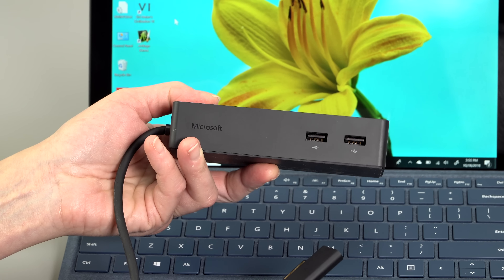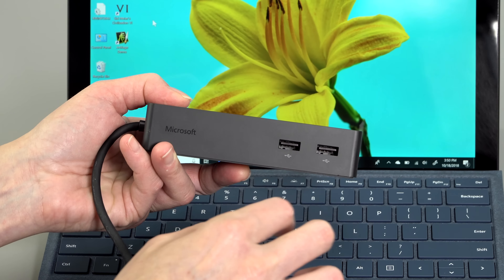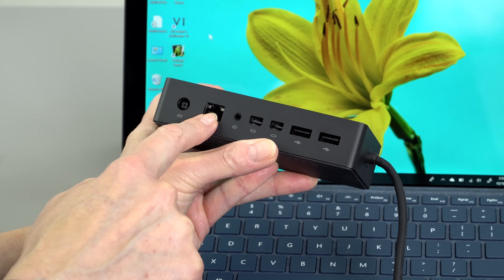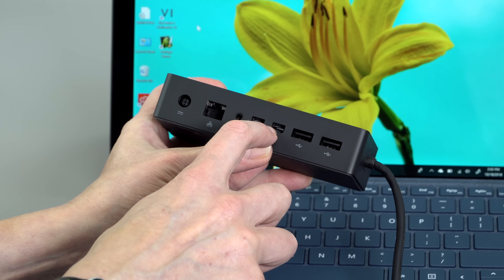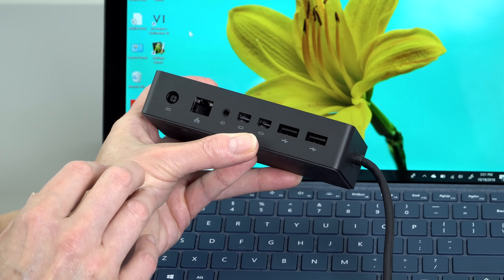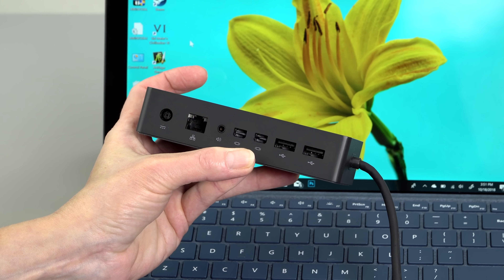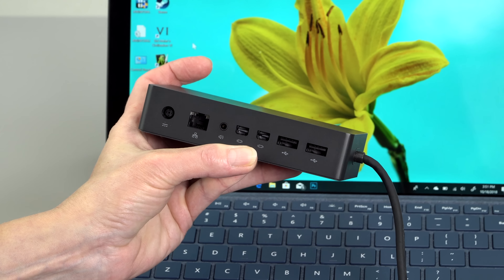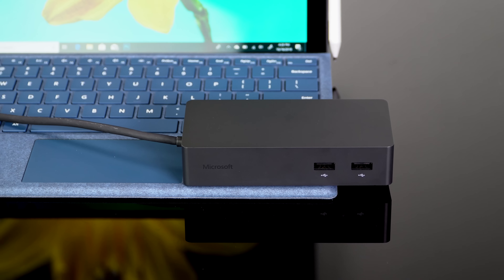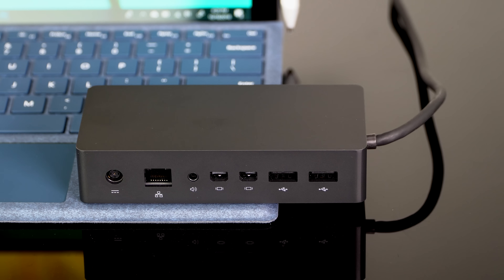For those not familiar with the Surface Dock — here it is. It connects to the magnetic connector on the Surface, giving you two USB 3.0 ports on the front, and on the back: its own charger port, Ethernet, two more USB Type-A ports, and two DisplayPorts. It can drive one 4K monitor at 60Hz or two 1440p monitors at 60Hz. It lists for $199 but is often on sale — I got mine on Amazon for $99. This is what you get instead of USB-C or Thunderbolt 3 for large-scale expansion.